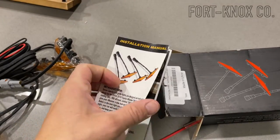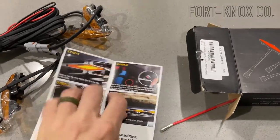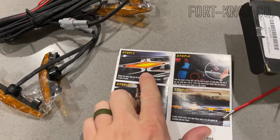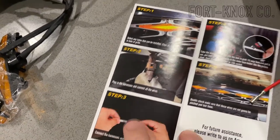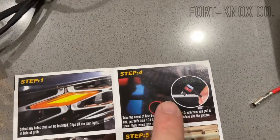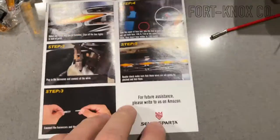The instructions inside are very straightforward and well written. They have actual photos of how they look and how they install, and the most important part is they show you where to install that fuse. That was probably the most confusing thing for people — how to power these.